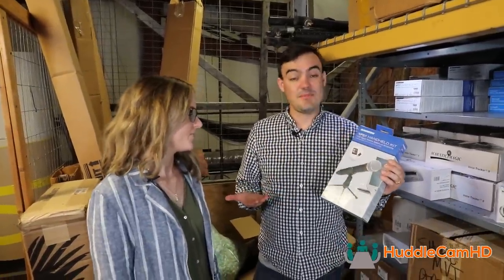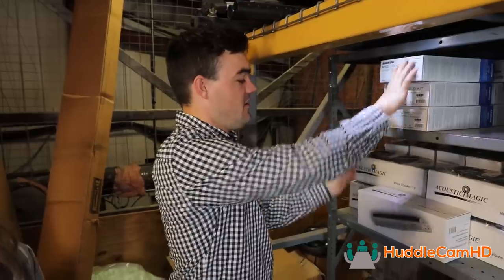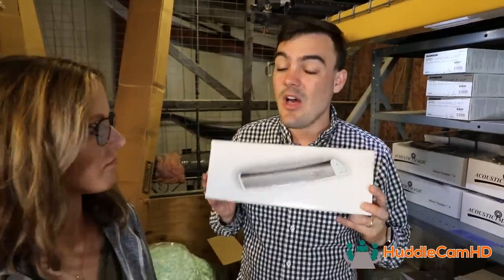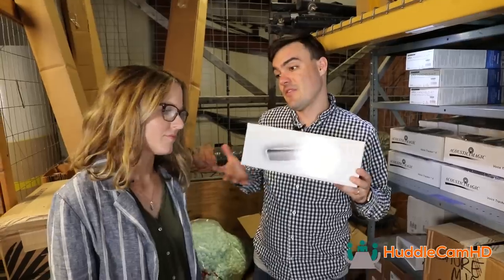The Samson XPZ1 is a great wireless handheld device if you'd like to hold a microphone in your hand. Next, we have the Acoustic Magic — we love these. They're inside the Huddlecam HD kits as well. You plug this in and it's a beamforming microphone that can pick up a huge space. Great for classrooms.